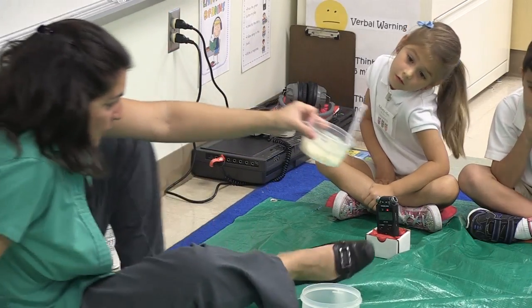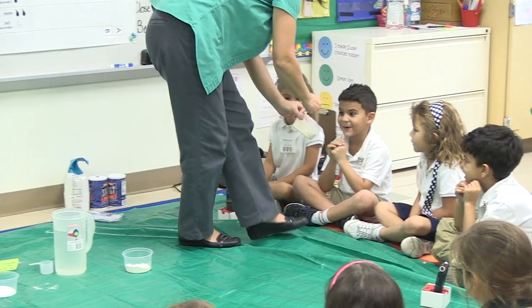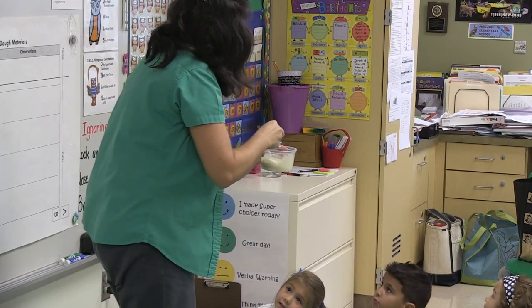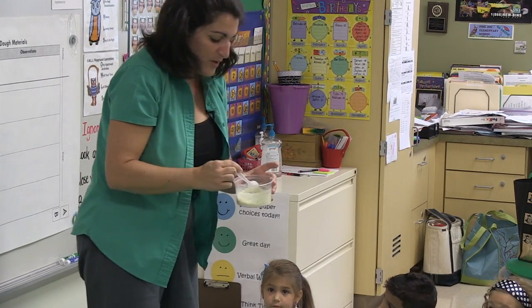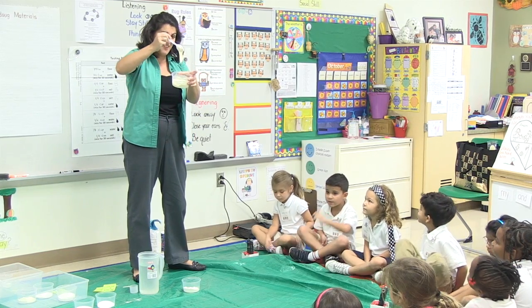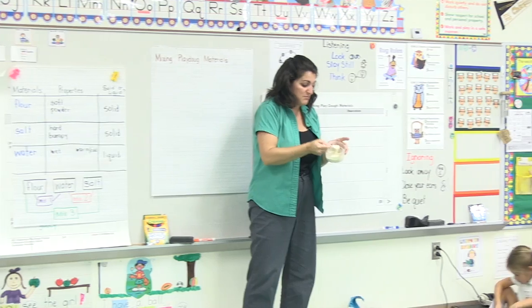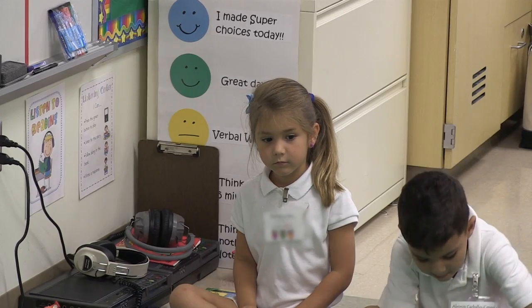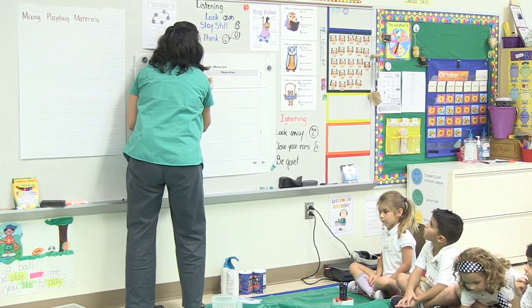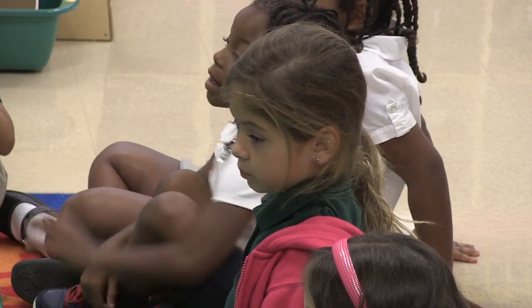I'm going to walk around so you can watch what's happening here. Look what's happening. So you saw what happened when I mixed this together. What do we have now? Is it still soft and powdery? No. What happened? Zakiya said it looks like pudding and Kelsey said it's liquidy.